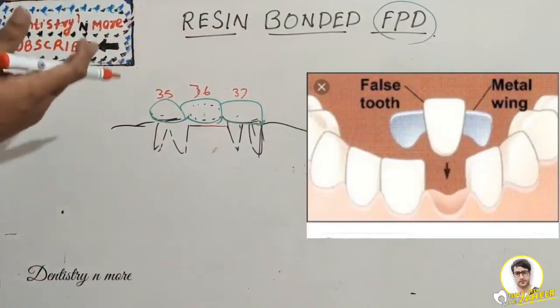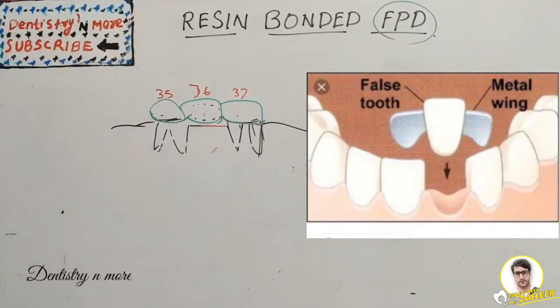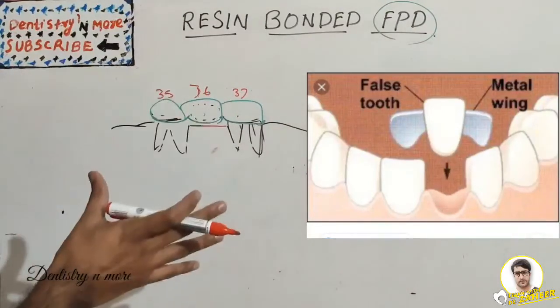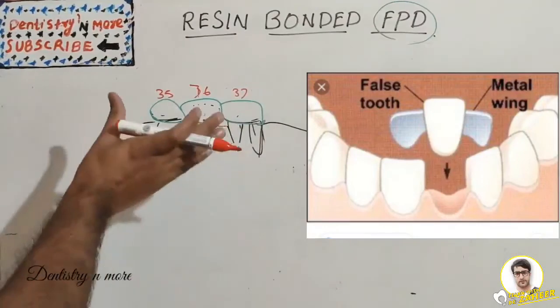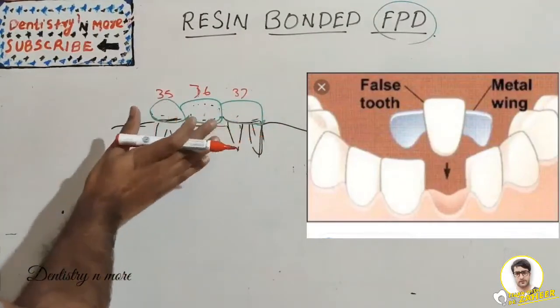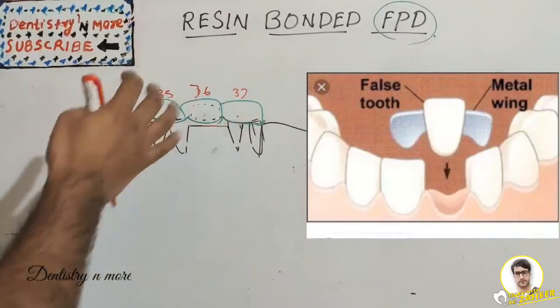Resin bonded FPD is a process that requires minimal removal of tooth structure, particularly for abutment teeth that are intact and caries-free. The primary goal is replacement of missing teeth with maximum conservation of tooth structure. By definition, it is luted to tooth structure — primarily enamel — which has been etched to provide mechanical retention for the composite resin. Wings-like apparatus are attached to the abutment tooth using mechanical lockage instead of destruction.